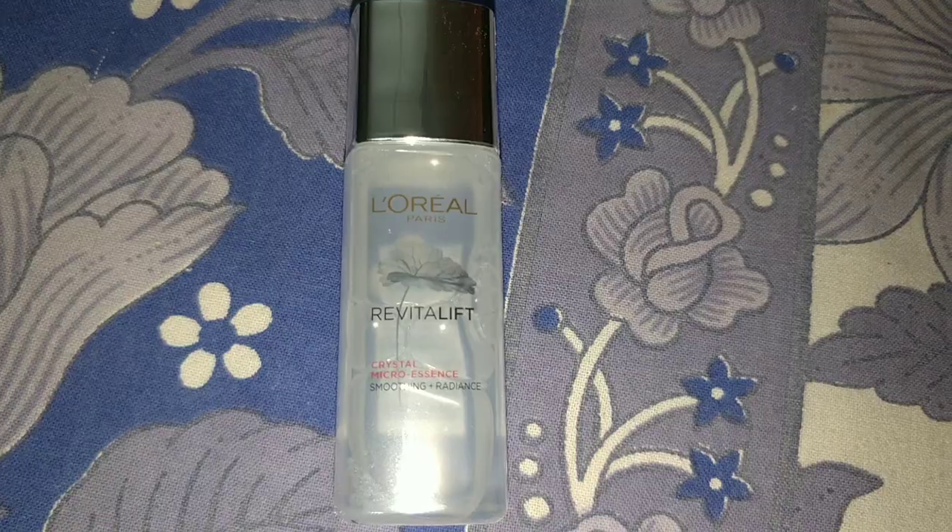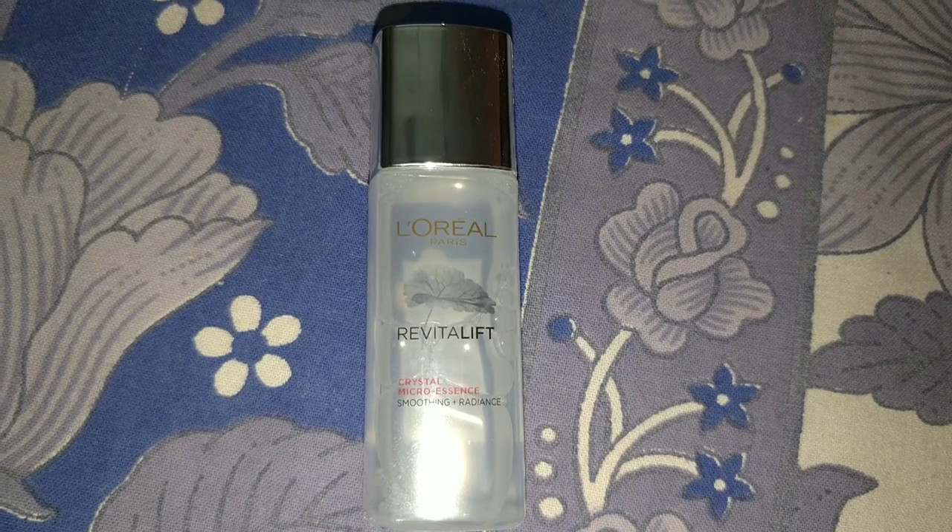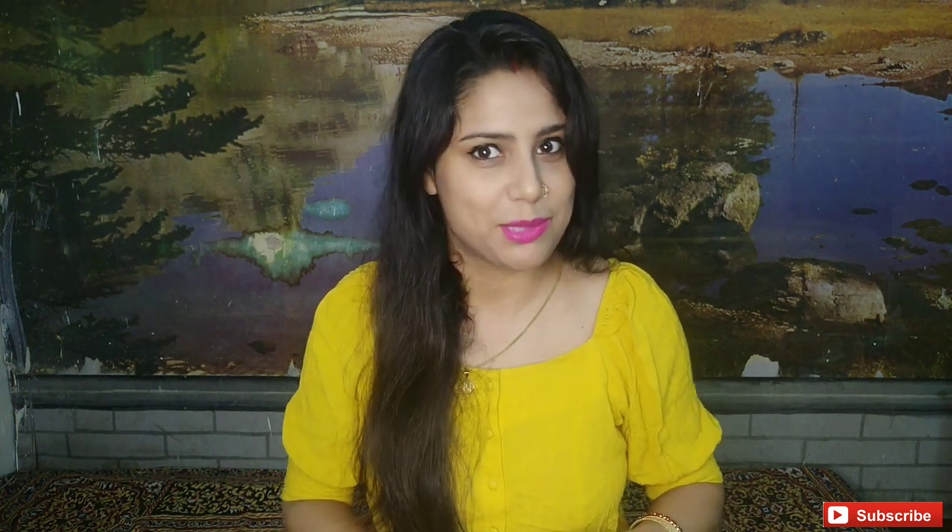Before I tell you about this, I shared a video about L'Oreal Paris Crystal Micro Essence about 5 months ago, and after that I also shared my 3-month experience. I was using it in Mumbai and got good results. When it finished, I came to my hometown and bought a small bottle here. Now we are going to talk about the sheet mask.